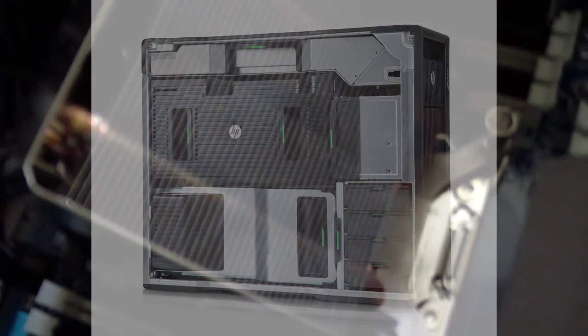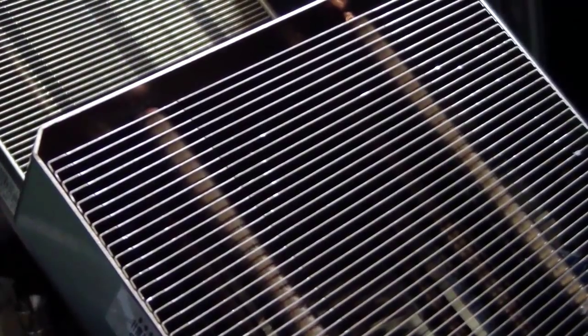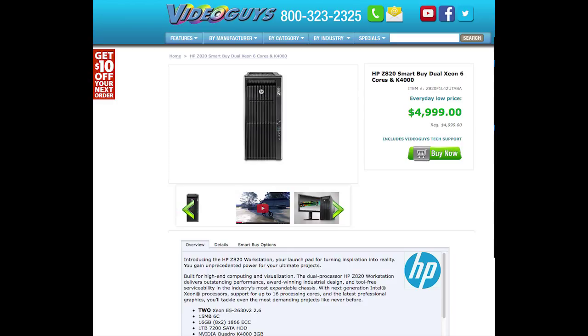It has the potential to have two 12-core processors, each based on a Xeon server-grade processor. For the test machine we're going to show you today, we've chosen what we think is the sweet spot: a dual 6-core configuration, which keeps cost under $5,000. The machine was configured by this video's sponsor, VideoGuys.com, specifically for video editing and production, and it's a pretty good system for most editors. They'll also be happy to customize the system to best meet your specific demands.